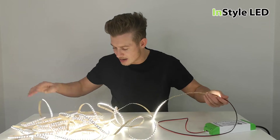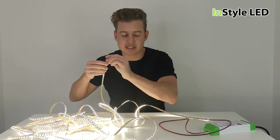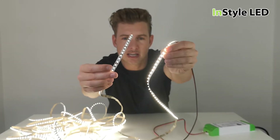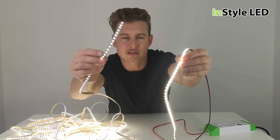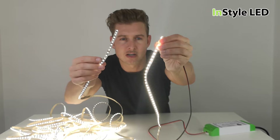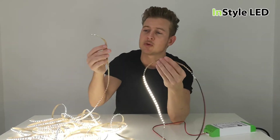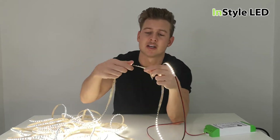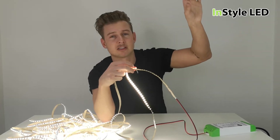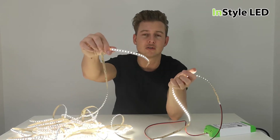So when I find the end of the strip here — here is the end of the 15 meter strip and here is the start. Hopefully you can see as I get close: the end here is extremely dull compared to the start, which is a lot brighter. That is definitely not even in any way. If that was shining onto a surface you would really tell — the start of the strip would look bright projected onto the ceiling or wall, and the end of the strip would be barely giving a low glow at all.